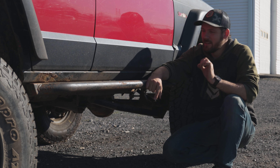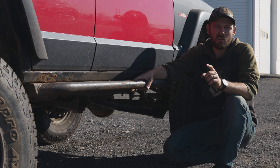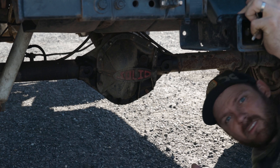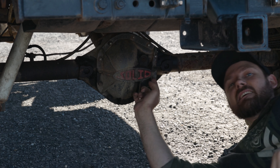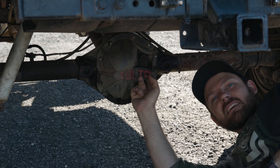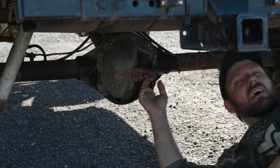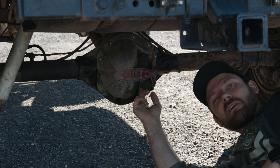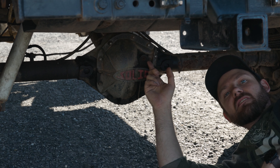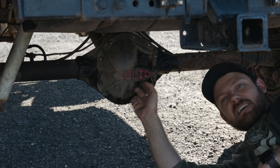There is one secret gem on this Jeep that I was super excited about. Let's go to the back end and I'll show it to you. This is what I was super excited about when I crawled underneath and realized this thing had a Dana 44. I was kind of freaking out. The craziest part is I didn't even know it until I got it home — it does have a Dana 44 with a locker and 456 gears. That's a win. This is definitely going onto my Jeep.